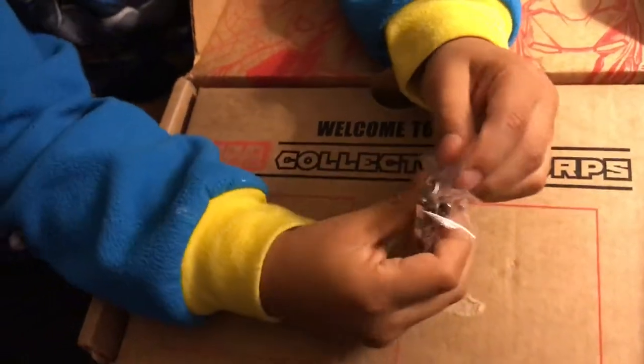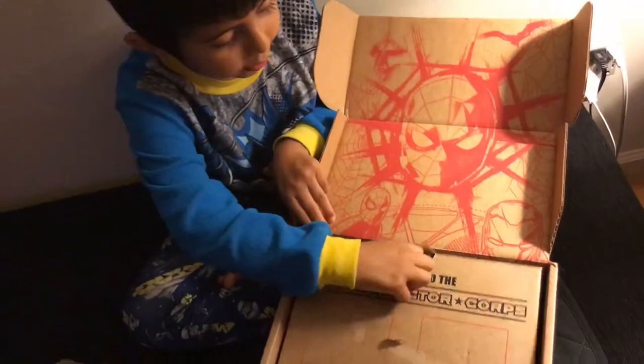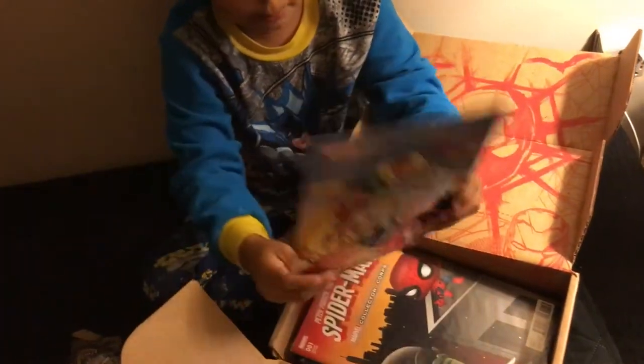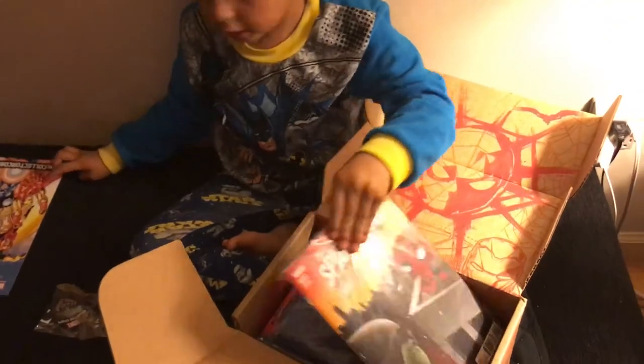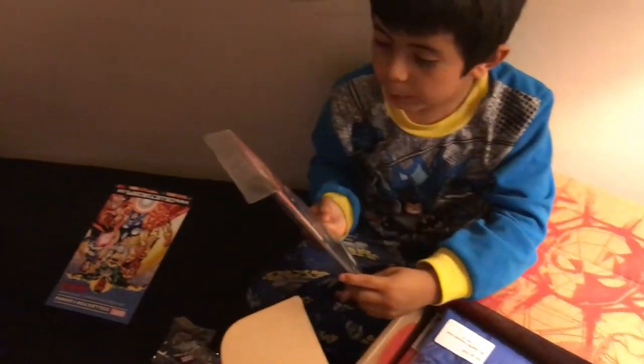This is his old suit — you know, like how he started first like that, but then it gets better. Here's the paper that tells you what's gonna come in the next box. And we have our comic book Spider-Man.